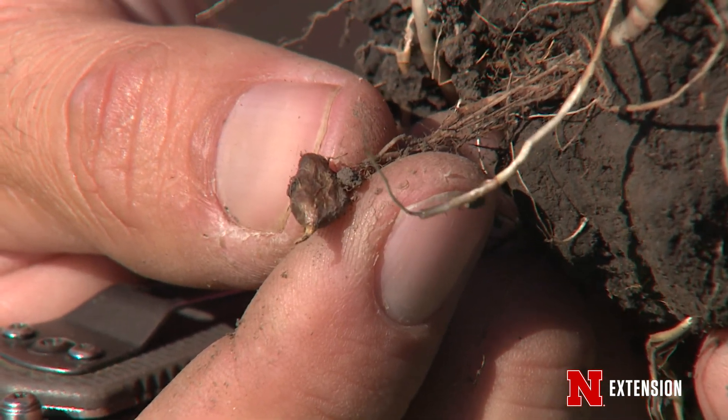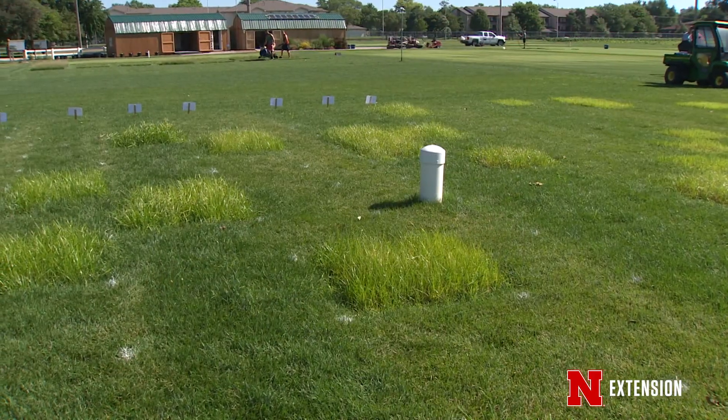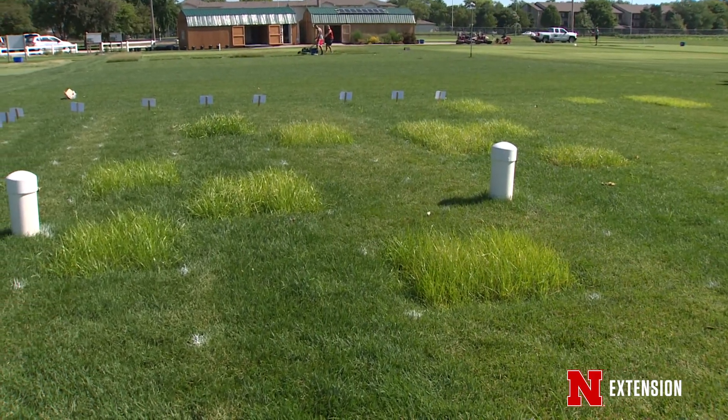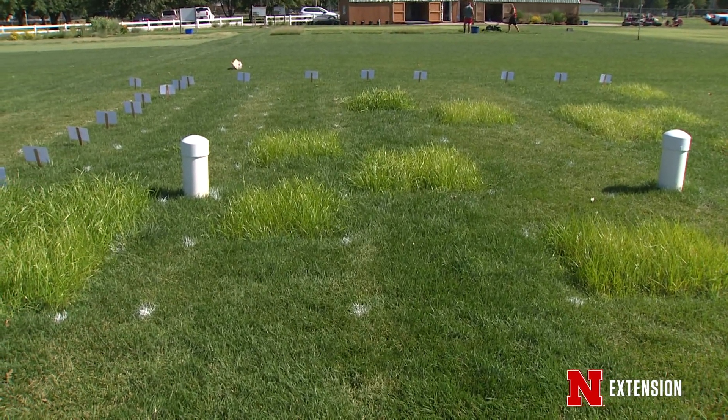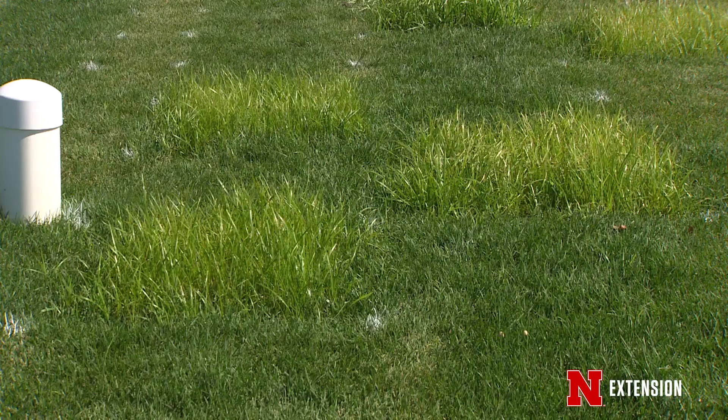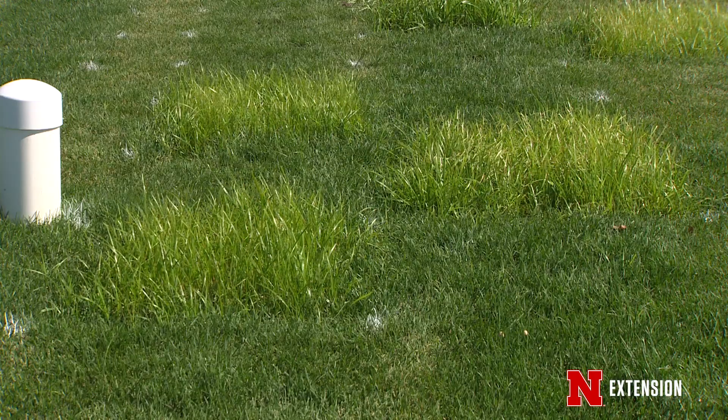It's a multi-year process, especially if you have a thick stand of nutsedge that keeps growing year after year — it's probably going to take two to three years to actually get those nutlets under control. Treating early is key, and sometimes it takes a sequential application to actually control them completely.